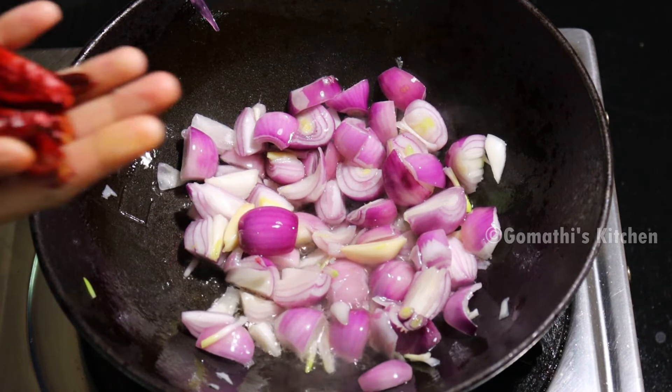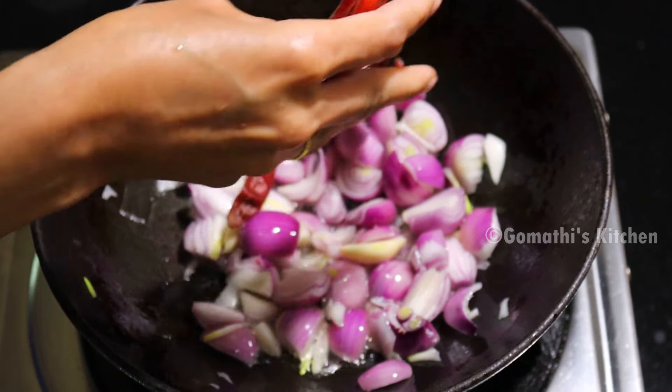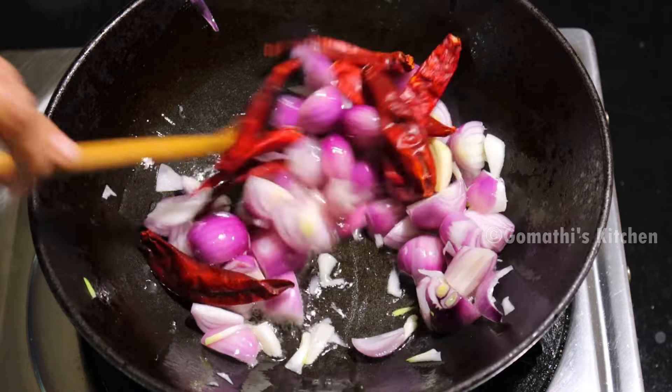Subscribe to Gomati's Kitchen and press the subscribe button. Please press the bell button.